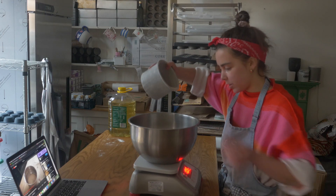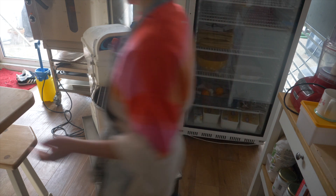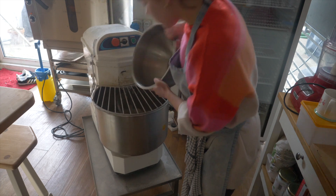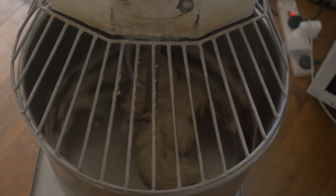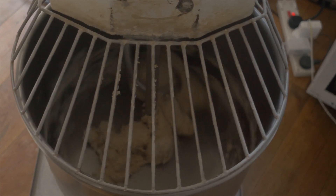To make the baguettes I first measure out 750 grams of T65 flour and 250 grams of whole grain flour, as I wanted to incorporate a little more depth of flavor since we aren't using any sourdough starter. I then mix the flour with 700 grams of water and let it rest for 30 minutes in the mixer — this is the autolyse. It means the flour is fully hydrated, builds fermentation slowly, and also builds beautiful extensibility in the dough, meaning a better, more open crumb.